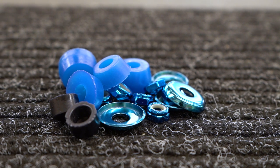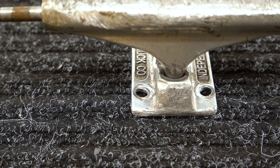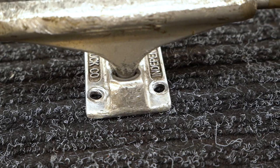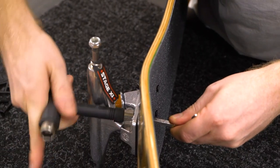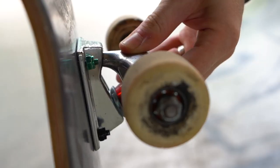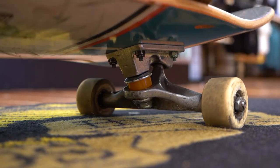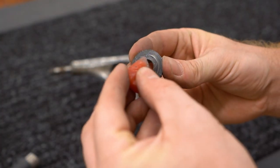Be sure pivot cups are the same brand because they might not fit properly otherwise. If your hardware holes are stretched out, you don't necessarily have to get new trucks, but you'll have to stay on top of keeping your hardware tightened up because things will shift a ton if your hardware gets loose.